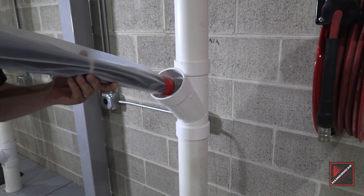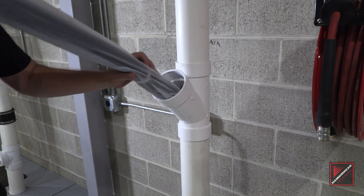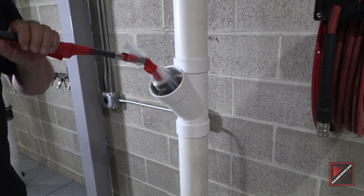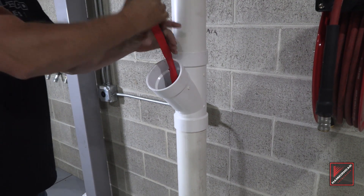Whether we're entering through a Y clean-out, going around a 45 or 90 degree elbow, the flex adapter relieves the strain from the packer, thus protecting the system and helping negotiate through our elbows.